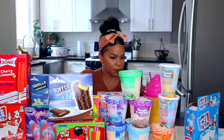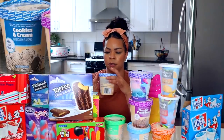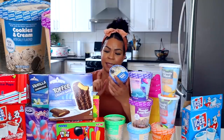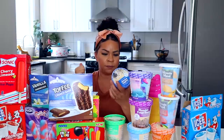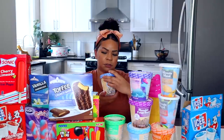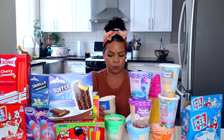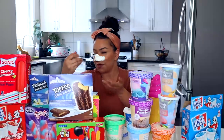It's a dollar. This one doesn't have a clear brand — it says distributed by Dollar Tree. Real ice cream: skim milk, cream, corn syrup. So it's Dollar Tree ice cream. All right, Dollar Tree, we got high hopes for y'all. It's definitely real ice cream.